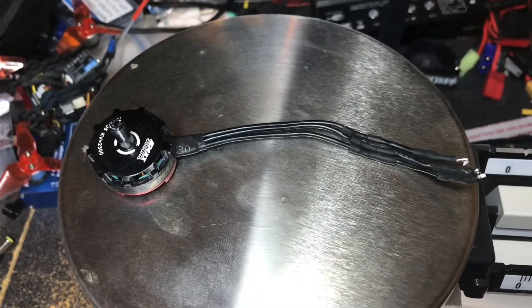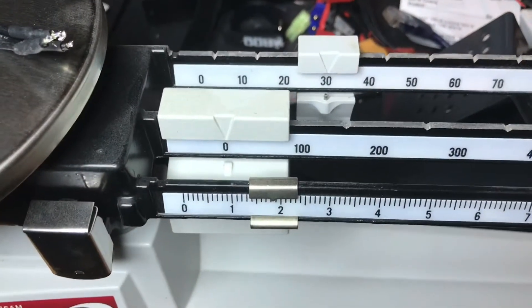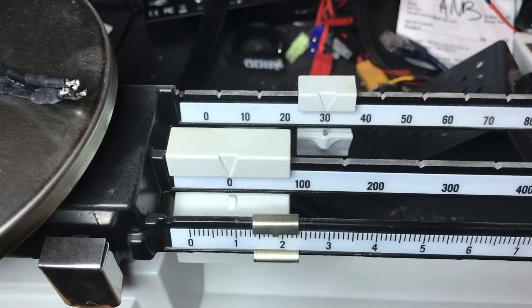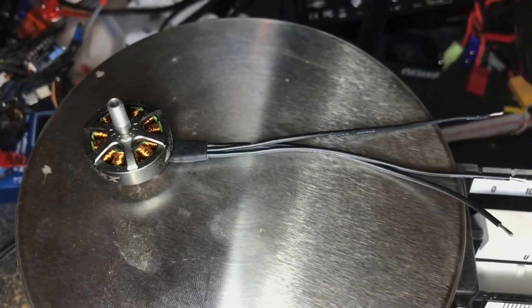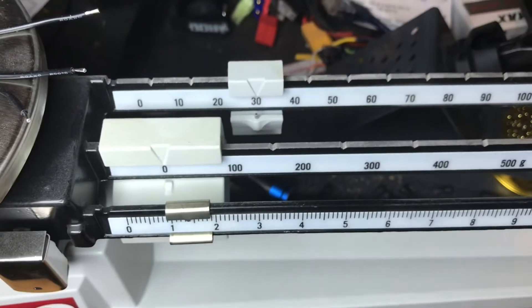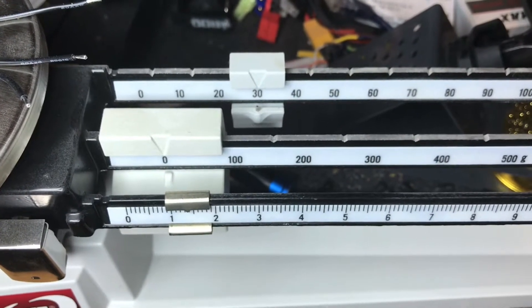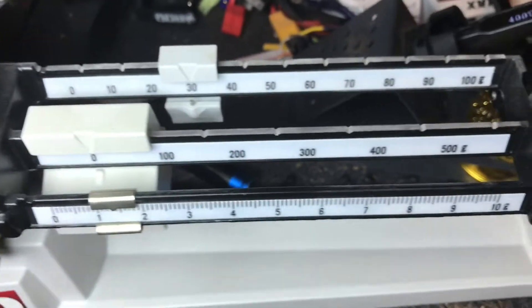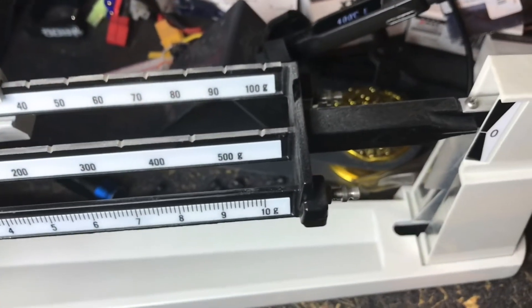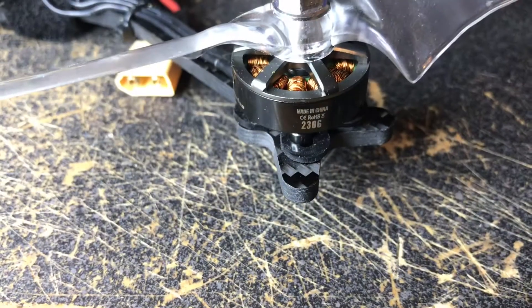The EMAX Red Bottom motor weighs in right at about 31.8 grams. The ECO motor weighs in at about 31.4 grams, so we're only losing just under half a gram per motor. I'm quite disappointed — I was hoping to save a lot more weight, but apparently that is not the case.